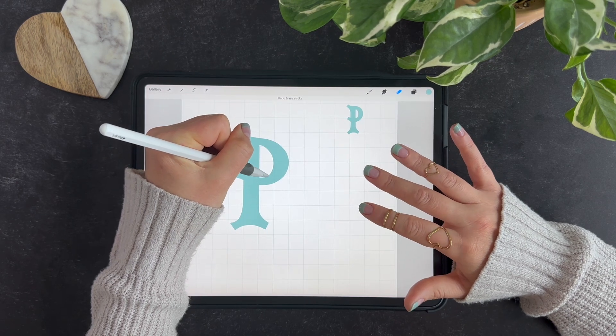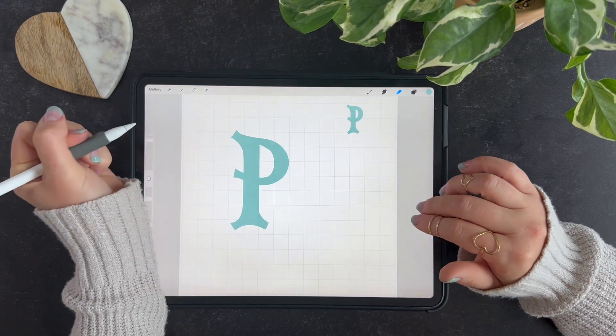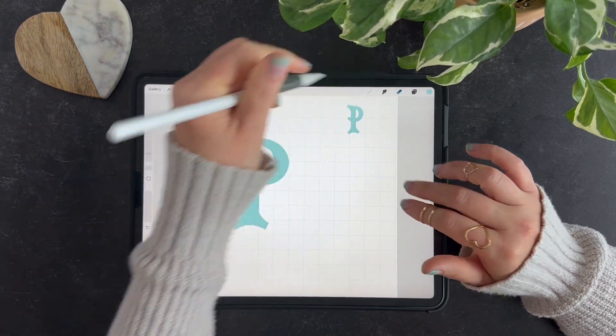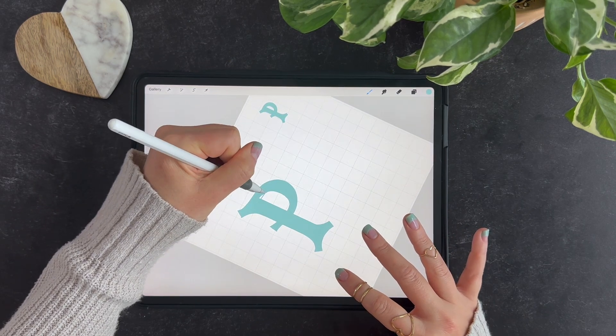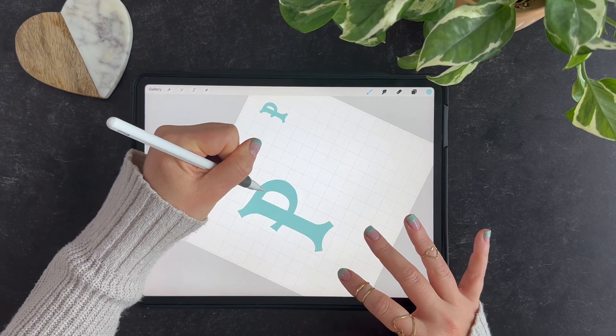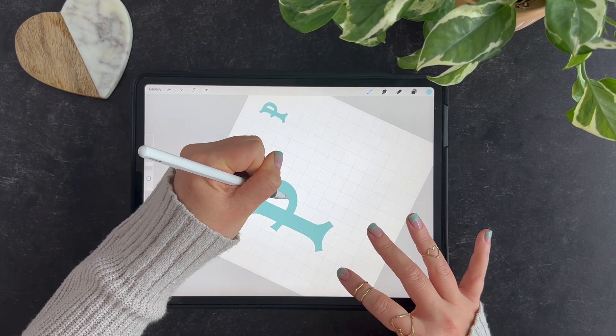Maybe it needs a little cleaning here, and we're not going to be too precise with cleaning because we'll use this, like I said, as our template and then kind of redraw it one more time. I want this to kind of match here, so I'll smooth that out through there — maybe thicken this just a wee bit as well.